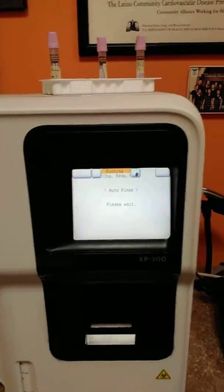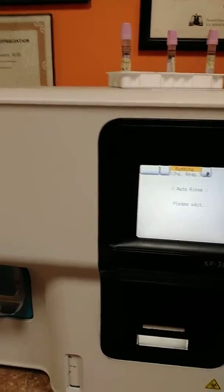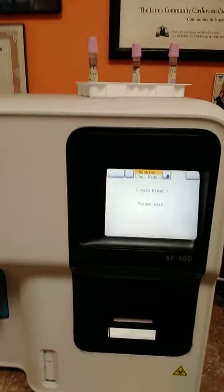Then the analyzer begins to aspirate the reagents, and that is all. The analyzer may wait around 4 to 5 minutes, then complete the cycle and that's it.